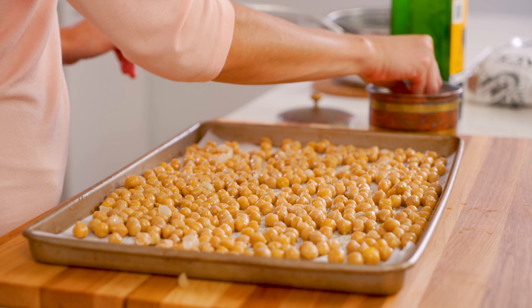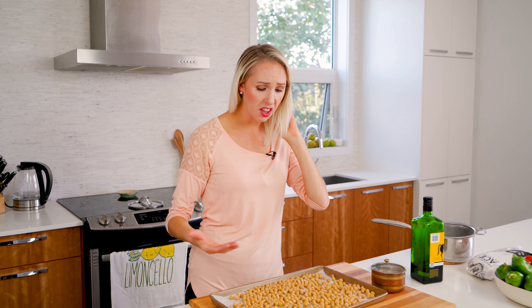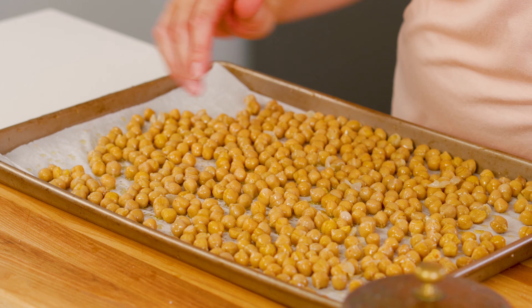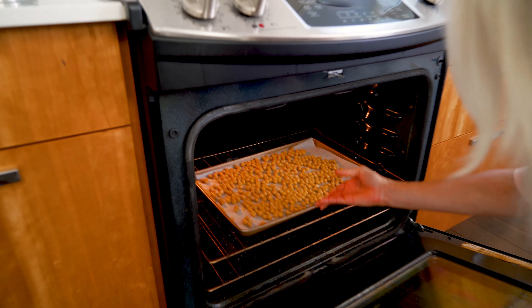Hands cleaned. You want to go in with your salt. I just want to eat them like this — it's so good. Okay, these are ready to go in the oven. 400 degrees, 20 minutes. Keep an eye on them and let them get as crispy as you want. We're going to do 20 minutes, shake the pan, and then another 20 minutes.